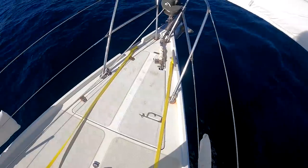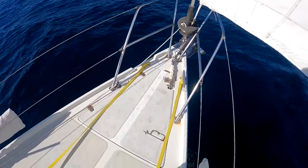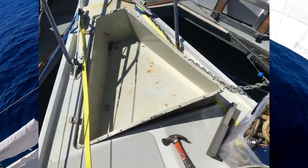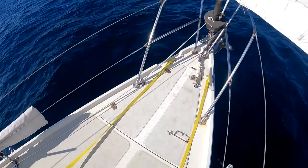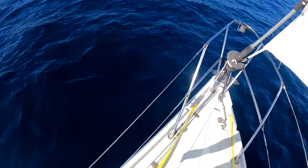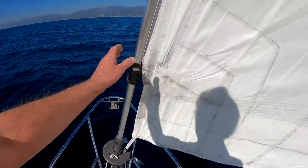That pesky leak that certainly got my attention the first day out of Hawaii coming home turned out to be not much of a problem at all after I plugged the drain hole in the anchor locker. When I got back, I yanked the anchor chain pan right out of the boat and found that the drain tube that went through the stem - the very bow of the boat - had been manufactured of copper tubing and had corroded completely in half. I replaced it with a half-inch outside diameter piece of stainless steel tubing, put on a new drain hose, and that's that forever.